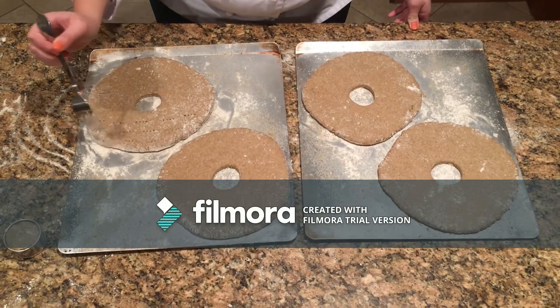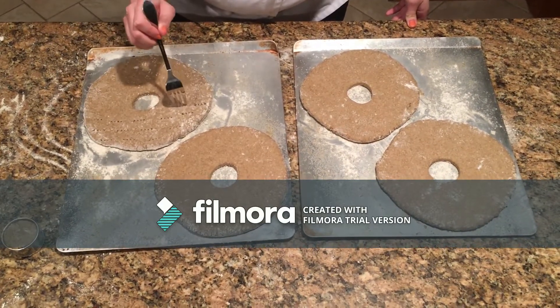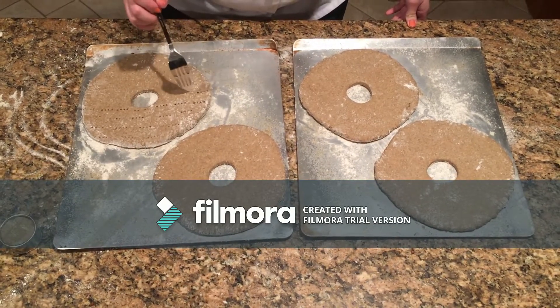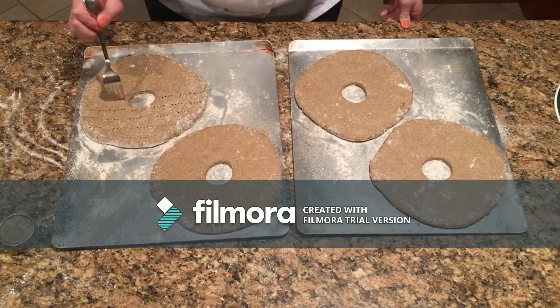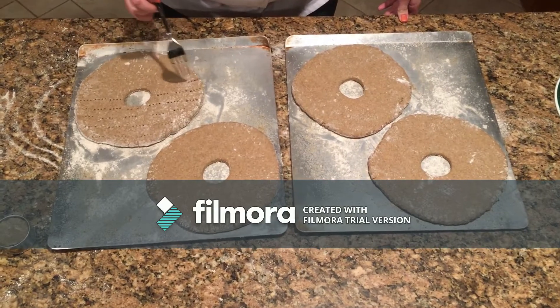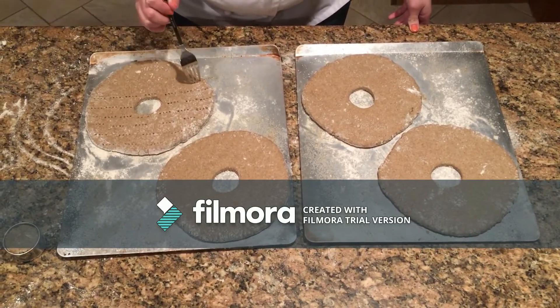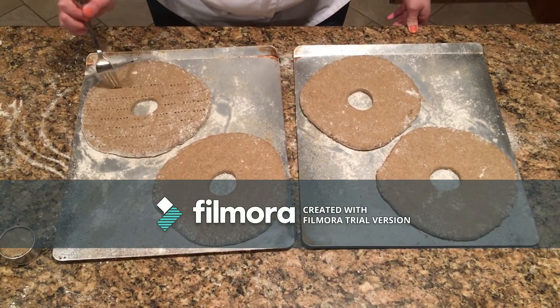Like many other hardtack breads, it is very dry. This enables it to have a very long shelf life, historically lasting over months of time. Having long-lasting breads like this was a necessity during sea travels, migration, times of war, and harsh winters.